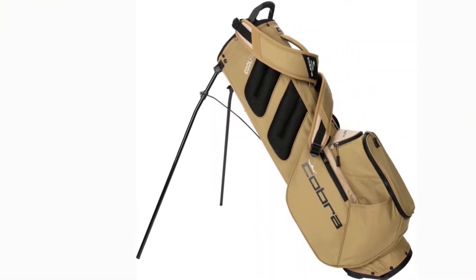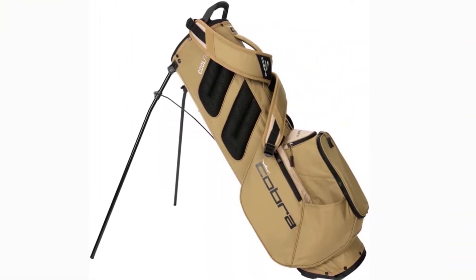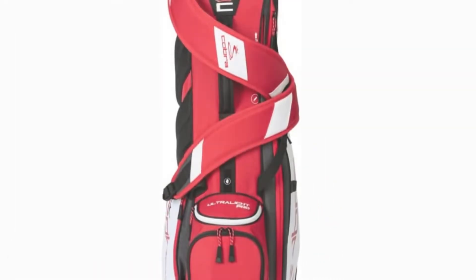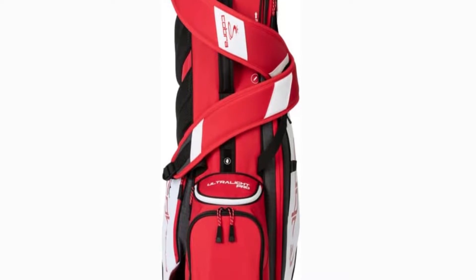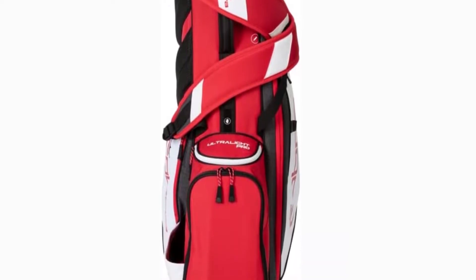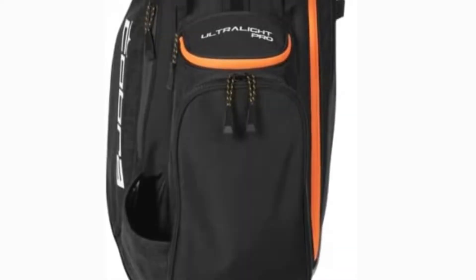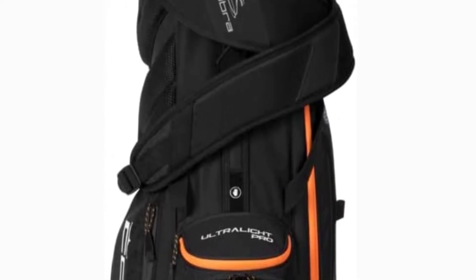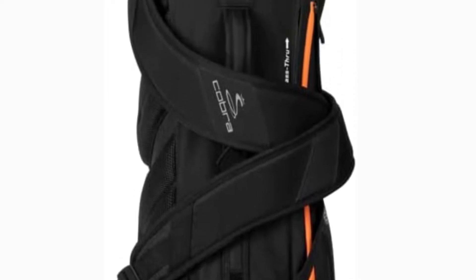There are fleece-lined pockets for valuables, an expanded clothing pocket with a key clip for additional storage, and an insulated beverage pocket that can carry a large water bottle and food. The leg lock system and universal base of this bag allow it to fit flush on the majority of golf carts. The padded shoulder strap features cool flow foam for enhanced comfort and is simple to attach and detach.